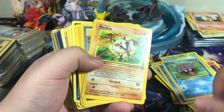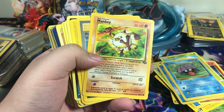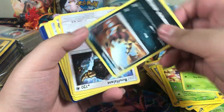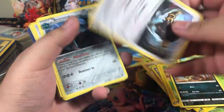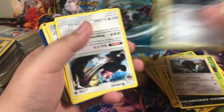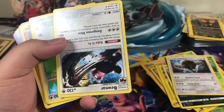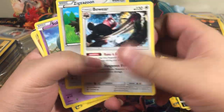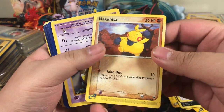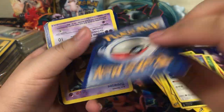Alright, just a little disclaimer. Growlithe — is it Generations or Evolutions? One or the other. Mankey. Potion. Coughing. Combee. I always hated saying this guy's name so I'm not gonna. This guy also falls in that category. Bronzong rare.